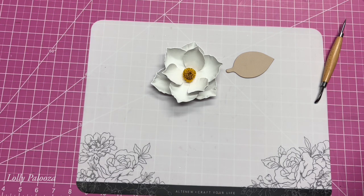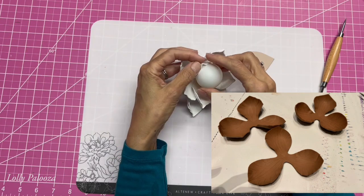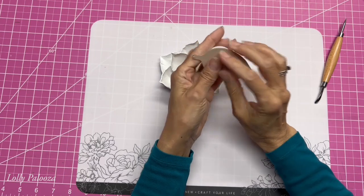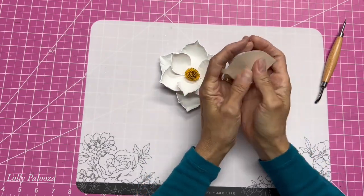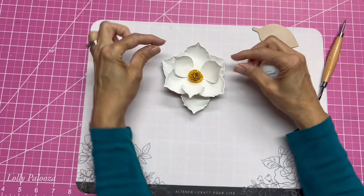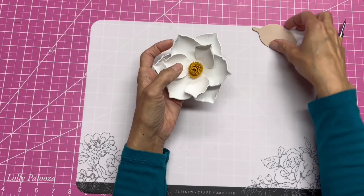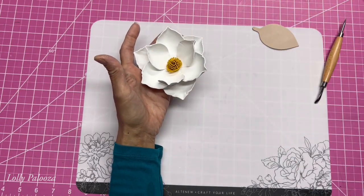Once the lines were done, we took a ping pong ball and shaped each one of the petals around it. You'd push it around — it had to be wet — push it down, stretch it, pull it, and hold it for a few seconds, just keep working on it. We got each petal molded up, pinched the ends, and let it dry. When it dries, it remains in the shape you had formed it in.